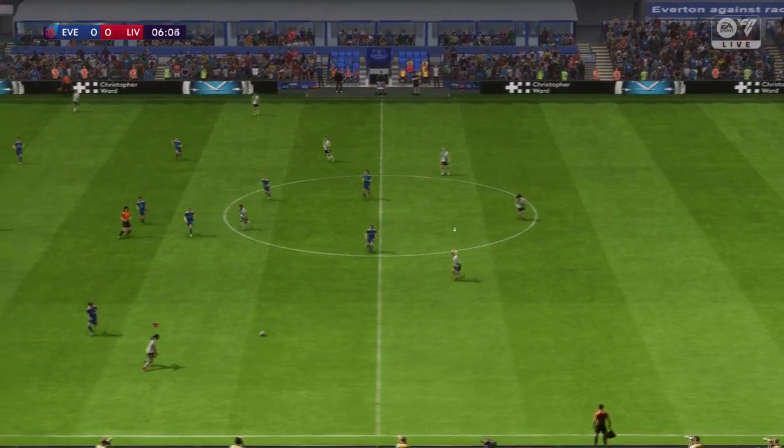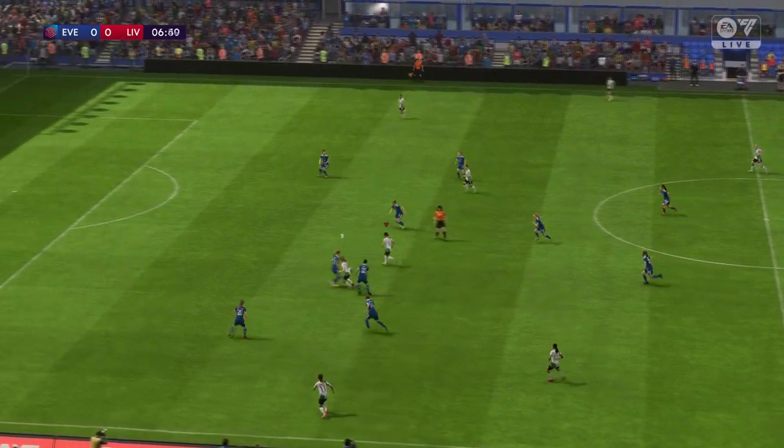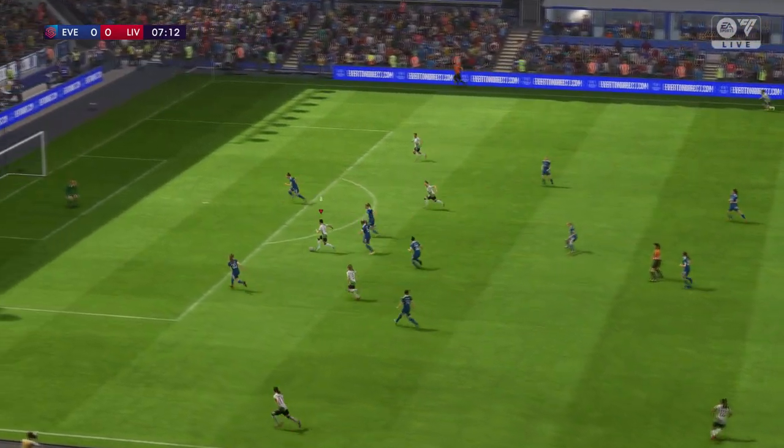Well, as you can see they're gonna play with the front two, and if you do that it's vital that they work as a pair. They need to play close to each other and combine as much as possible.